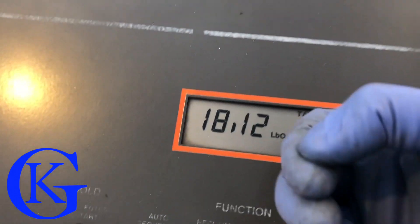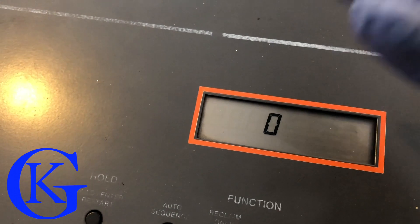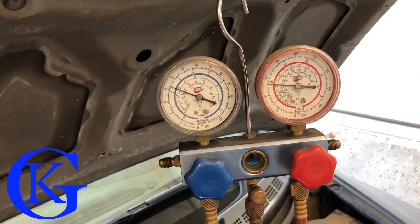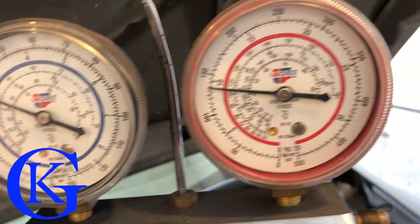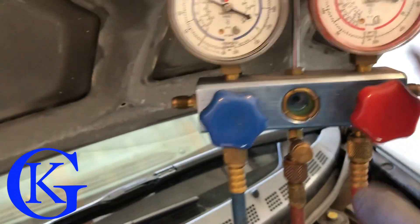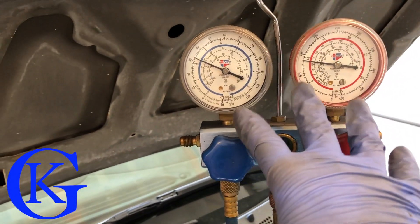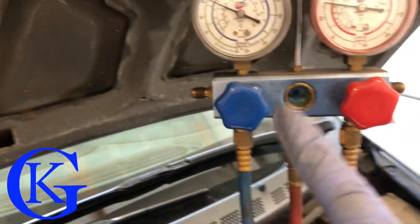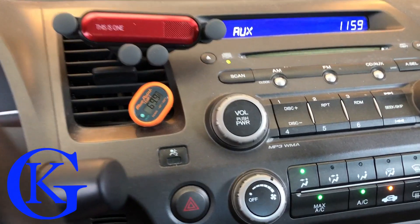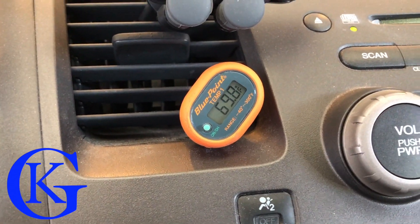We've now put four ounces in the vehicle. Looking at the gauges — running 32 pounds on the low side, just under 150 on the high side. Remember, Red Tech runs at a lower pressure than 134a — if we were using 134a these pressures would be a bit higher. Back inside the vehicle, you can see it's really cooling down nicely.